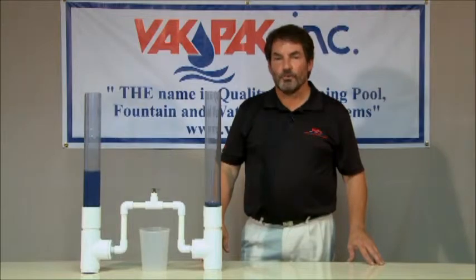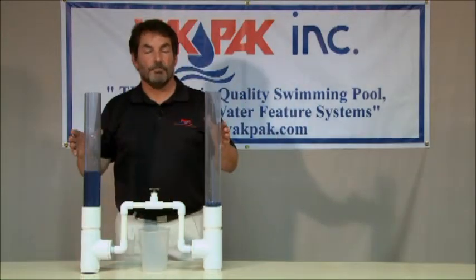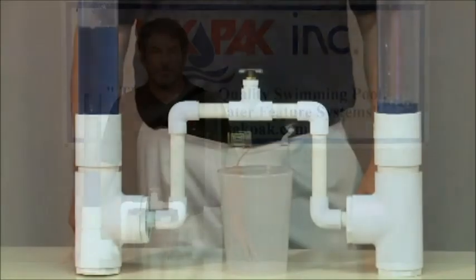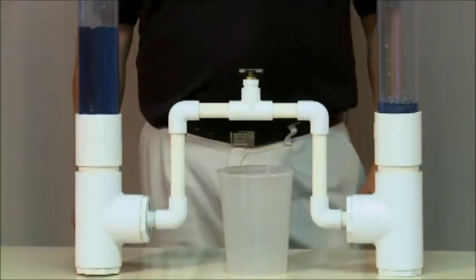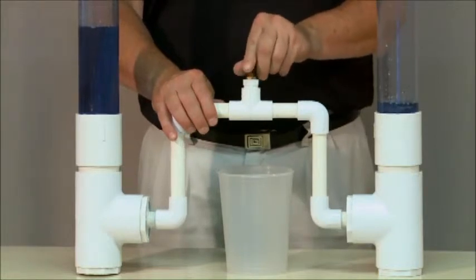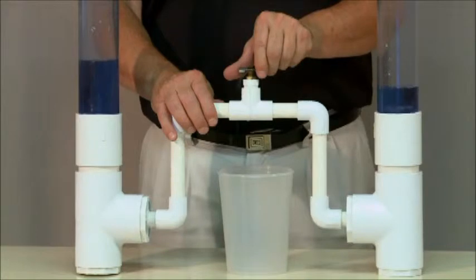This example will demonstrate an airlock. This device is designed to emulate an airlock in a horizontal pipe. Water has been poured into each side of the lock, showing that unless the air is evacuated, water will not flow through the pipe. As the air is released through a small vent on the highest point of the airlock, water will freely flow from point A to point B without blockage.